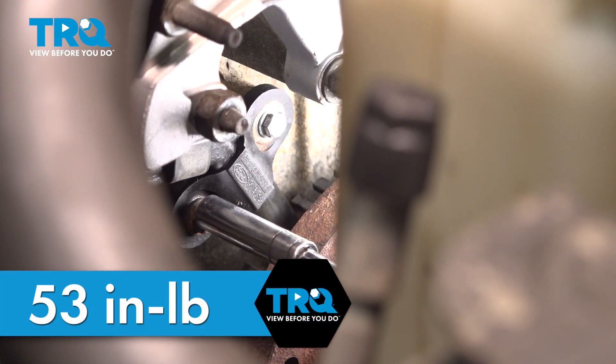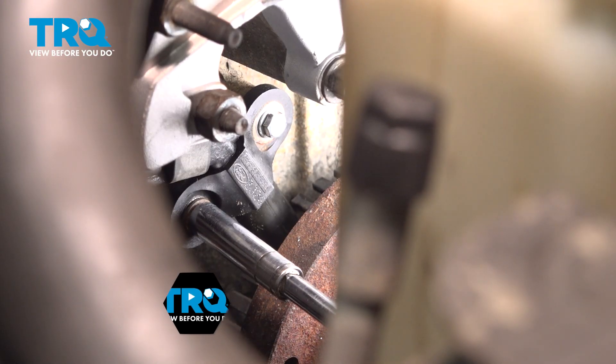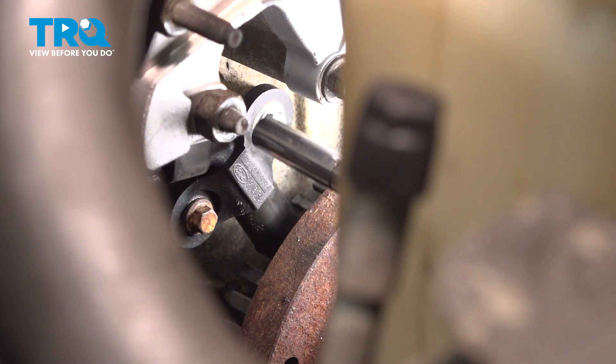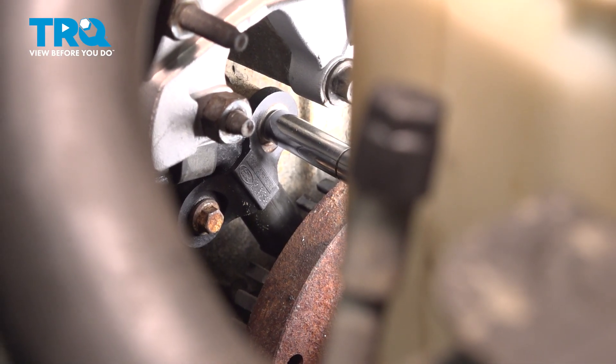When tightening down these bolts, the torque spec is 53 inch-pounds. If you don't have a torque wrench that goes that low, get the bolt bottomed out and snug, then give it just a tiny bit more. Do the same on the other side.